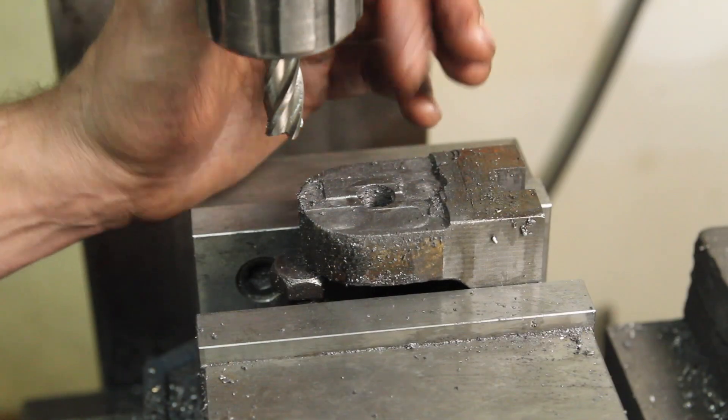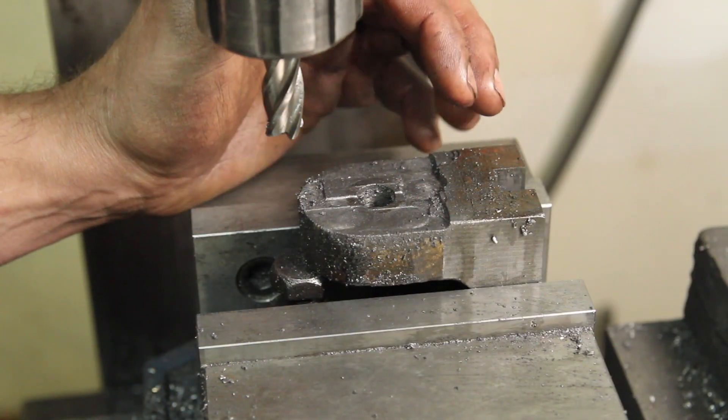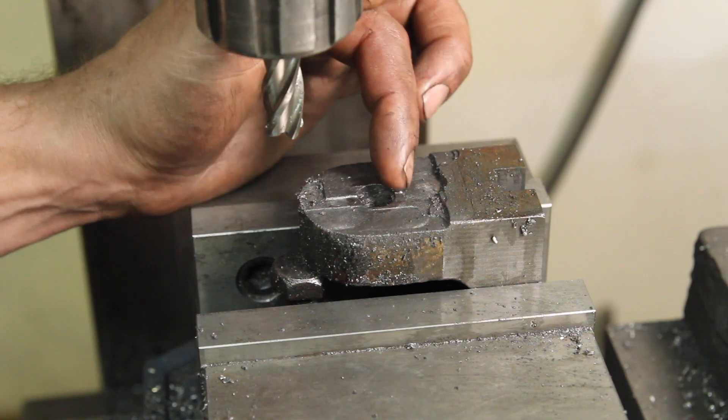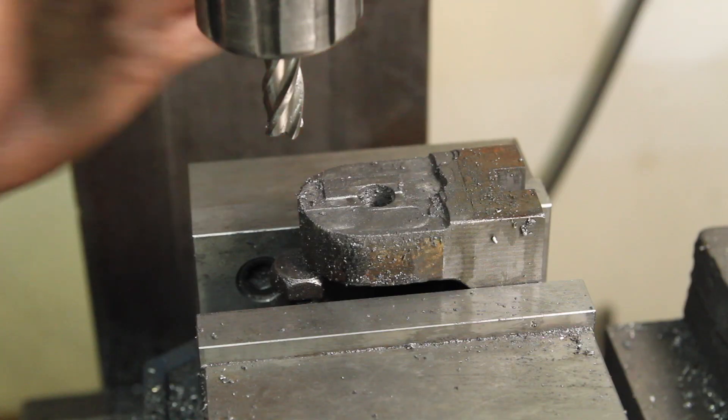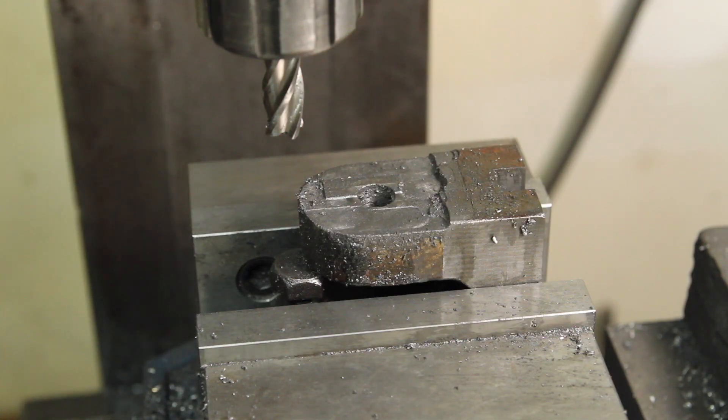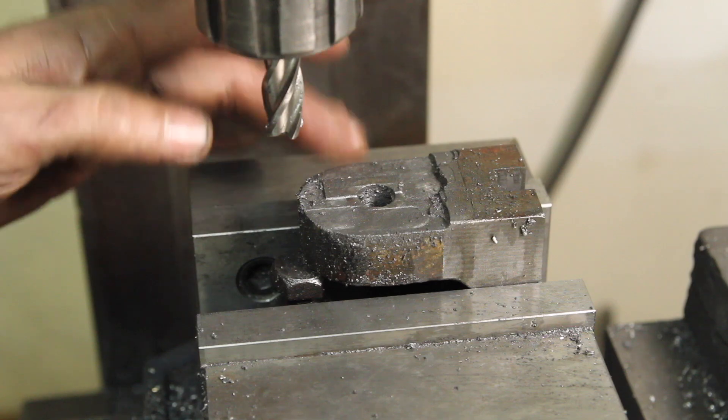Machining hard stuff like this is something I'm really weak at. I can turn it, I can drill it, I reamed a hole in it, I even cut it off with a hacksaw. But trying to machine this down is just not working for me, and at this point I'm going to cut my losses on this one.